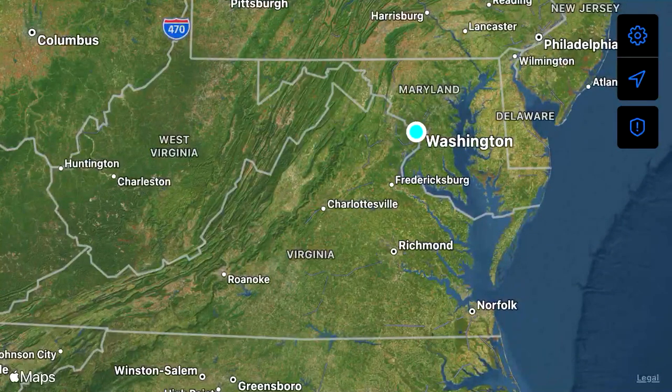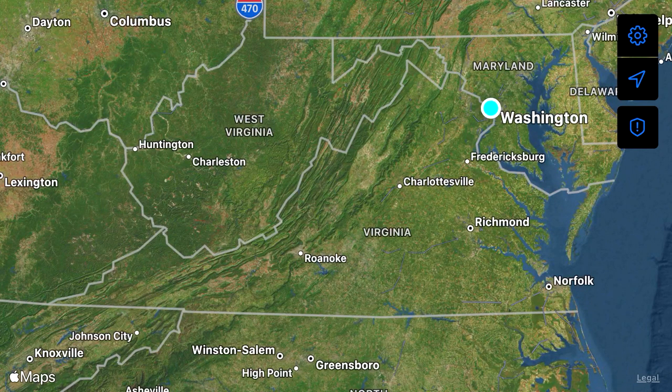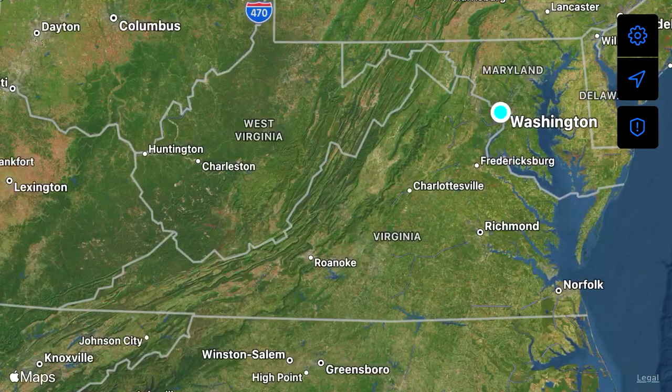Okay guys, so here we are looking at iTech, which you can see from the lower left-hand corner is an overlay on Apple Maps. This is a cut-down version of iTech and you'll see what I'm talking about here in a minute — there's a lot less functionality. We are on a wireless network, and the reason for that is because iTech does not accept plugins, which means I can't create my own network like with LoRa or something like that. So it has to either be on a cellular or wireless network.